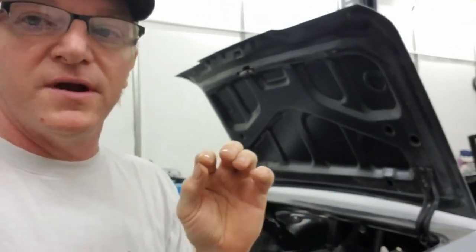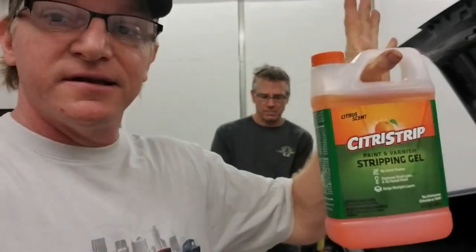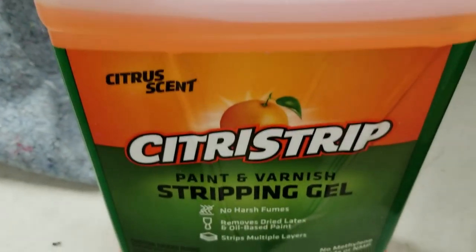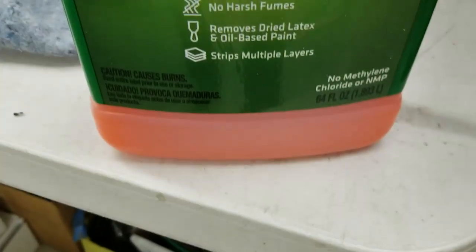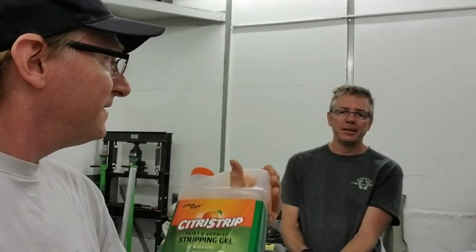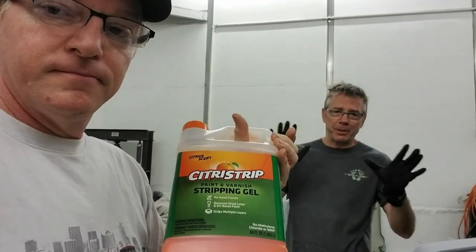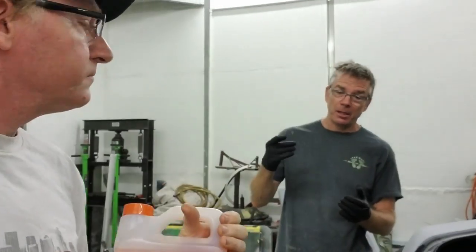When you're going back to a real authentic restoration process like we're going through with this particular car, it's nice to have a product that is non-toxic and environmentally safe. You can get this at the local Ace Hardware — I suspect any other home improvement store probably carries it. It's relatively inexpensive compared to some of the other high-end aircraft paint strippers.